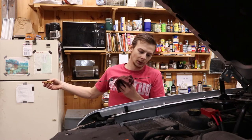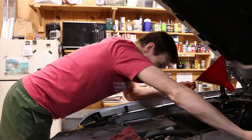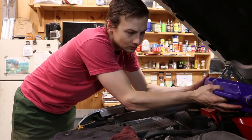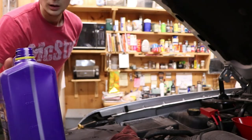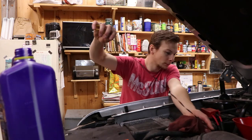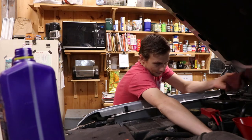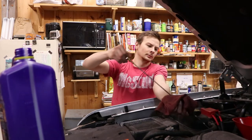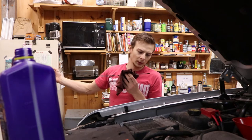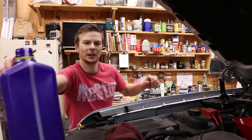The engine oil is a little low — probably need to add a little bit. I think the engine oil has settled by now. There we go, we're just about there. Do another splash and we should be good.